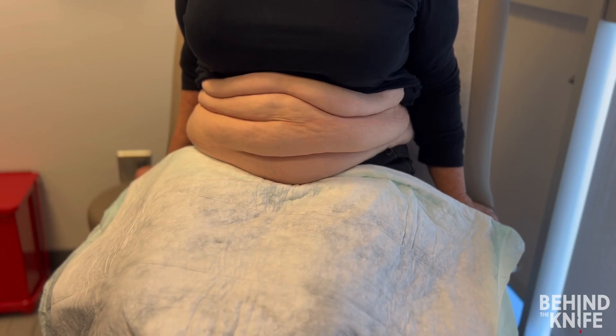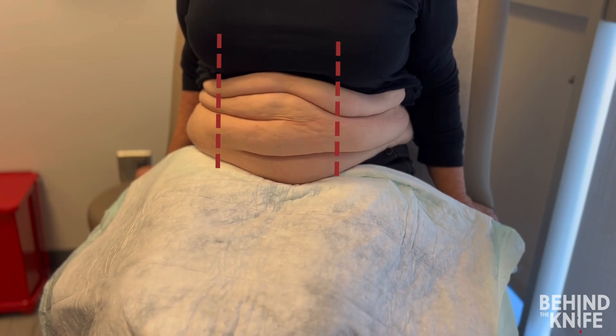Our first step is ensuring the ostomy passes through the rectus abdominus muscle. I've marked the nipple lines to help identify the rectus muscle. Remember, the ostomy should be placed medial to these lines for optimal positioning.